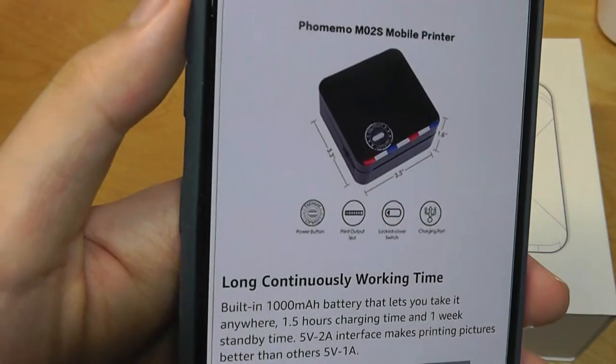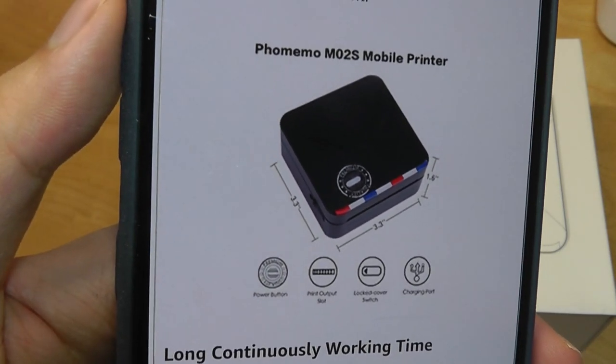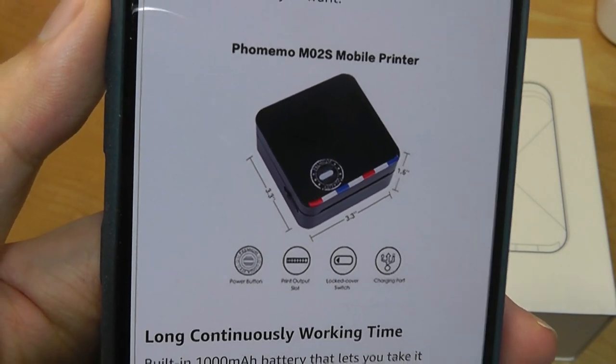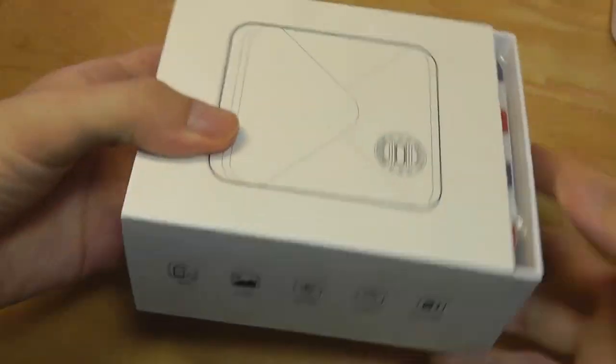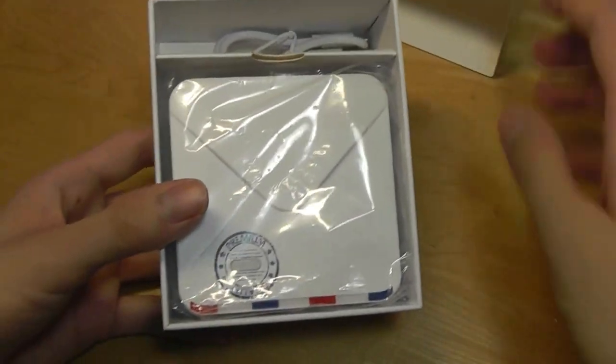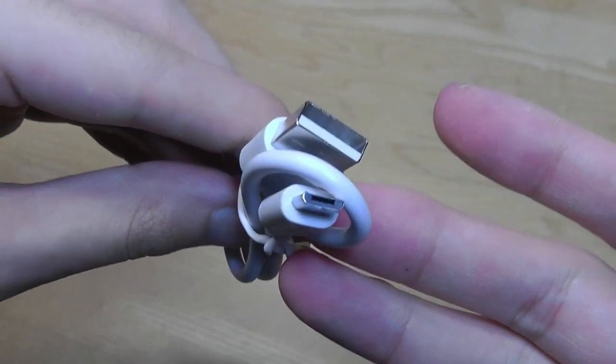One of the things I like about this particular model is the design, because it comes in a variety of different colors including black, white, grey, and even a blue version, and all of them are shaped like an envelope. Here we have the white version of this mini printer, which really reminds me of an envelope, and we also got a micro USB charging cable.